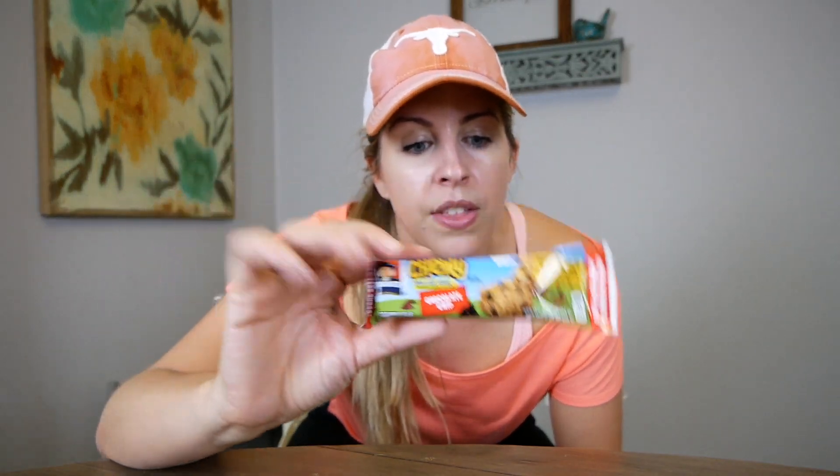That wraps up my what I eat in a day video. I really hope you enjoyed it. In a couple hours I might have a little sweet treat before bed — these are just 100-calorie granola bars that I really like. I hope this provides some motivation to start cleaning up your diet and working out. Let me know in the comments if you'd like to see a fitness video on how I work out at home. Subscribe to my channel if you haven't already, give this video a thumbs up, and I'll see you guys very soon. Thanks for watching.